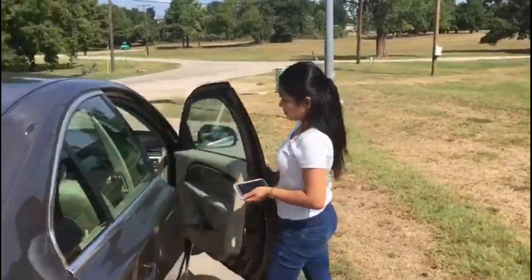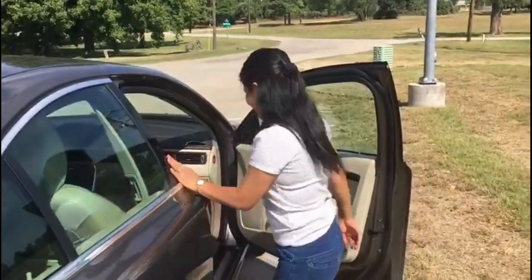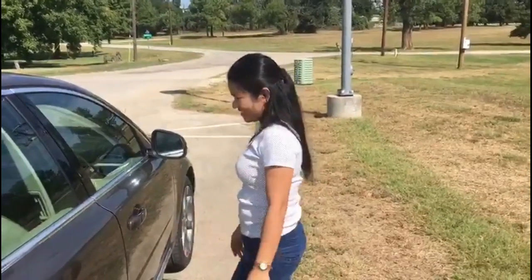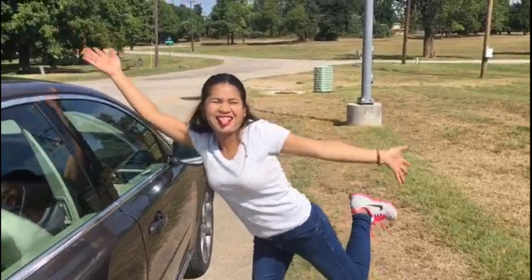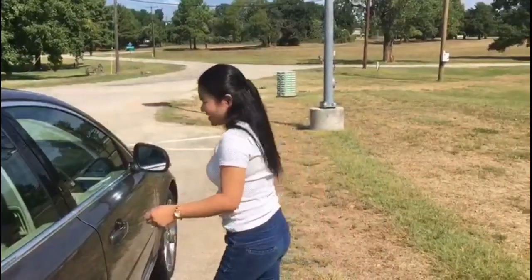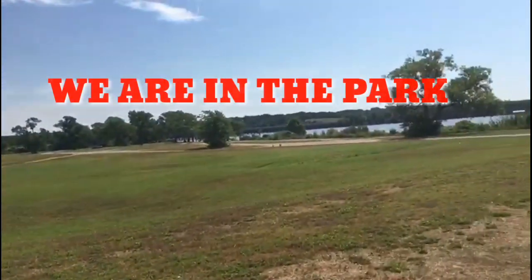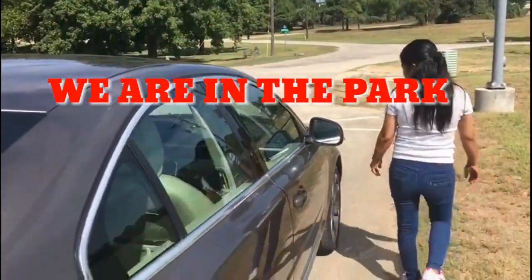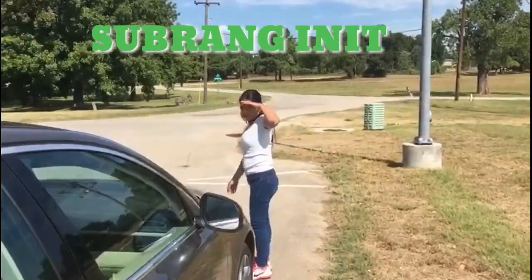Hi guys, here's Charab wandering around the car. I guess she wants me to teach her how to drive, so we're about to start some driving lessons. First thing you do: take your driver and learner to a place where there is nobody, just in case. So we are here at the park and we are going to take a route around the lake.